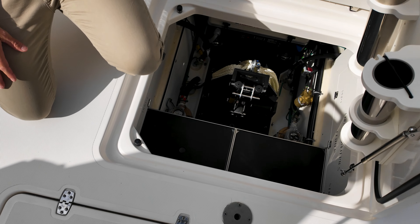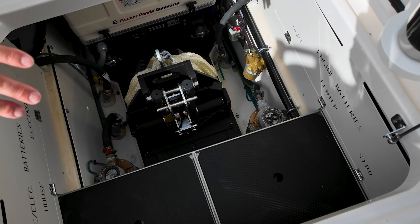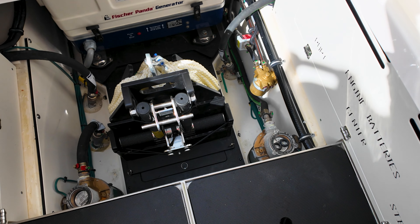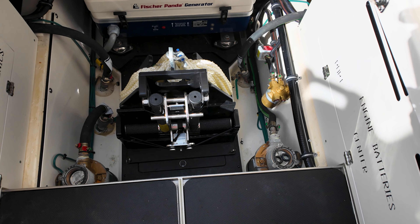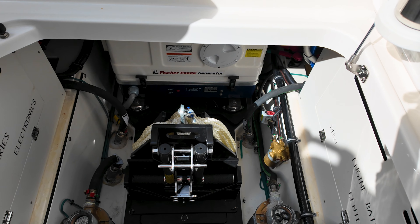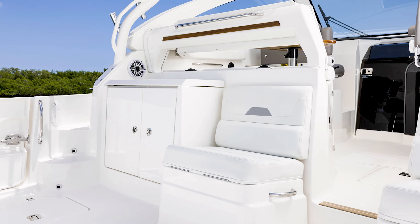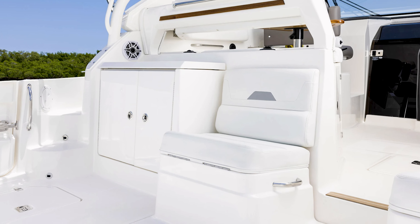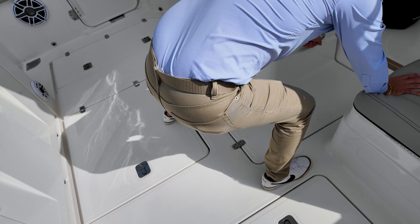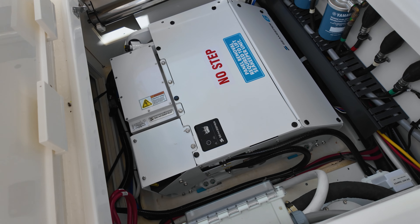In the bilge access you have dedicated storage for your table legs, batteries that come out on trays, your side boarding ladder, and a stern anchor. Great accessibility — all your pumps are labeled, easy to get to and easy to work on. Under the port side jump seat is access to your Sea Keeper, so serviceability and great access are designed right into the hull of this boat.